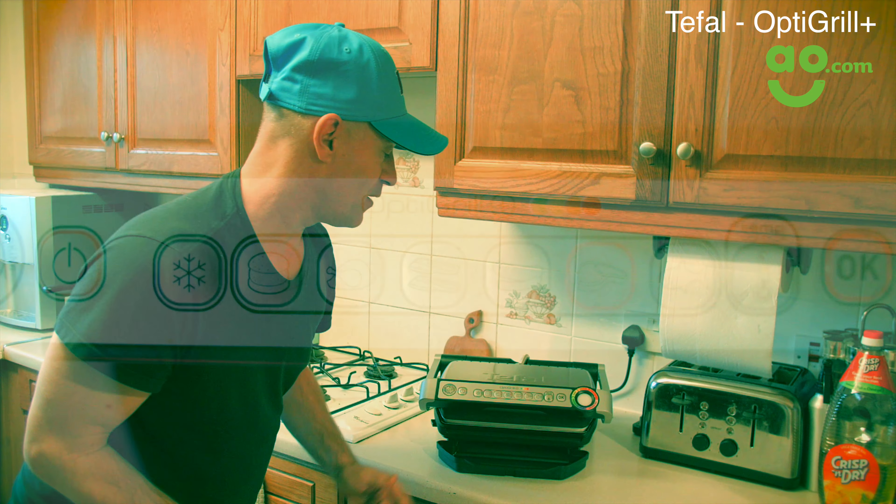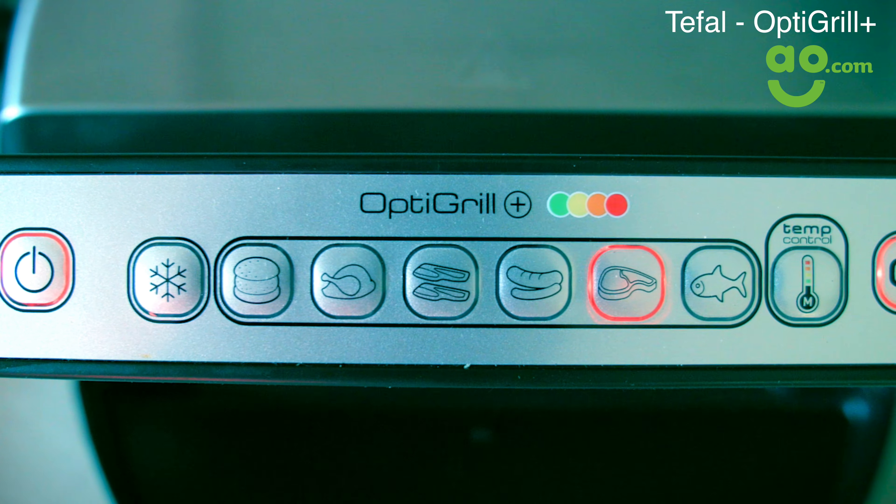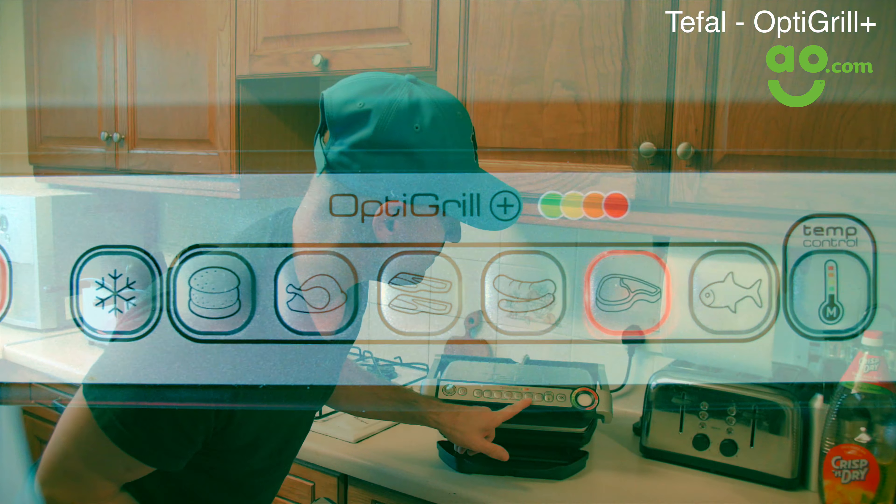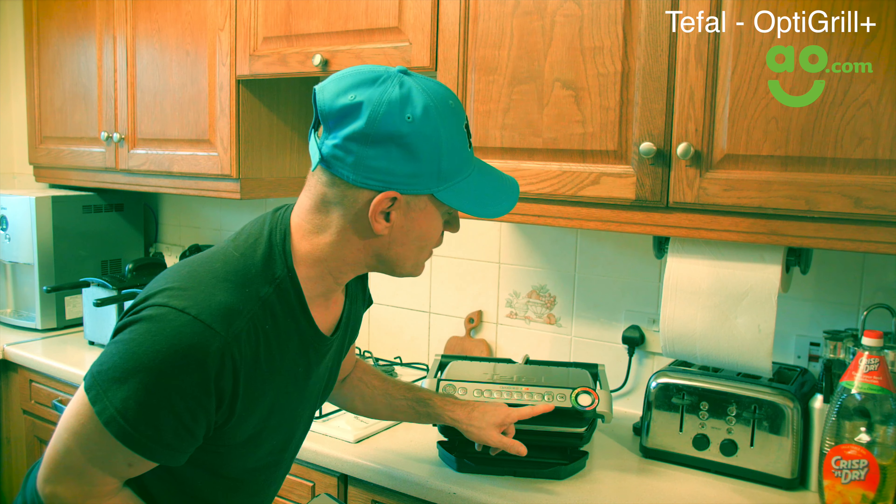So let me run through the buttons. You have a burger, chicken, bacon, sausages, beef, and fish, and there's the manual temperature button. I cooked a steak today and it took 15 minutes, and that was well done. It turned out great.